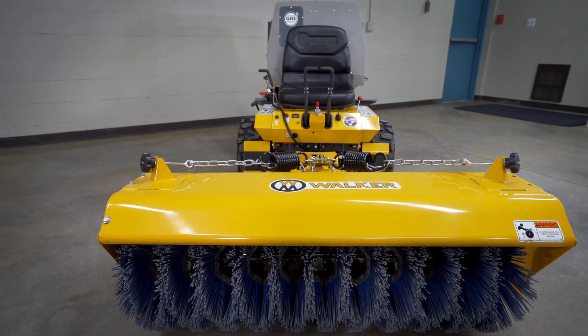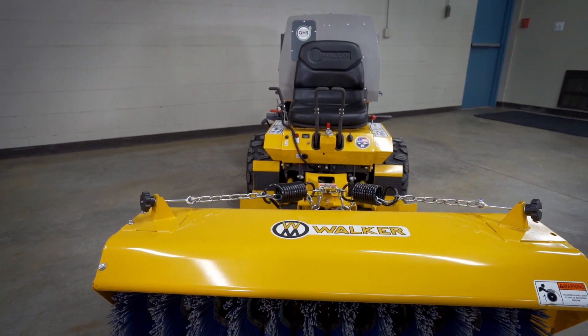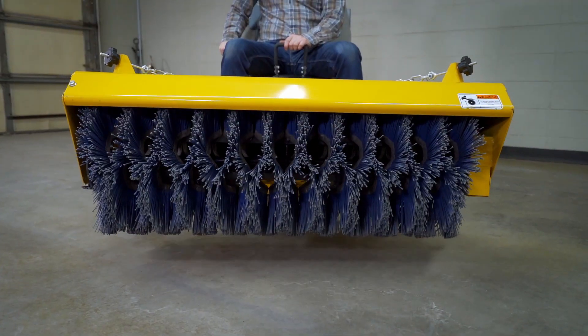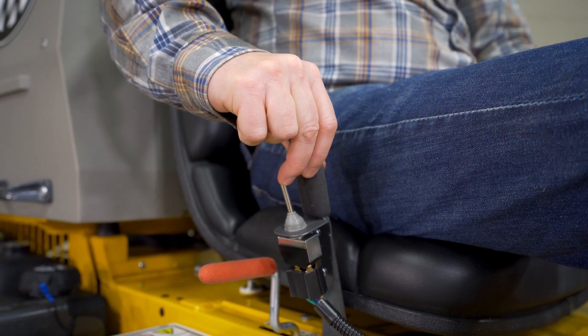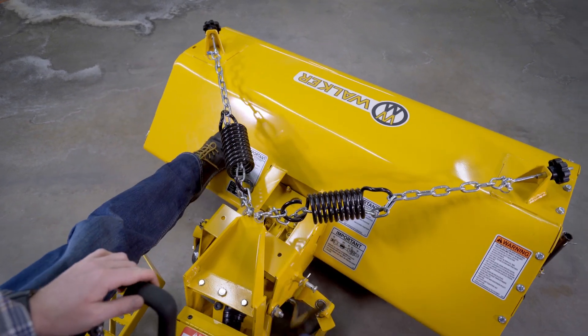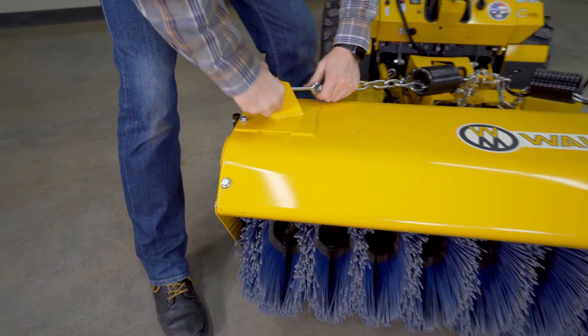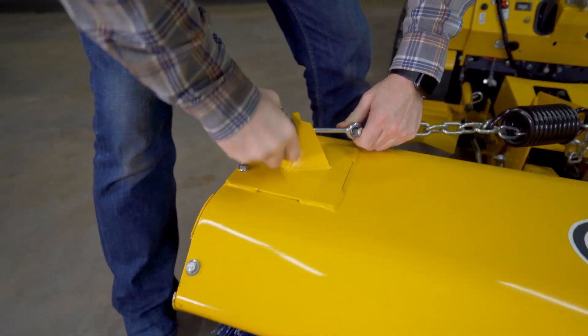The 47-inch rotary broom features quick change flexibility with the required Walker implement hitch, electrical height control with the forward speed control mounted toggle switch, foot actuated angle control with five locking positions, and spring tensioned pressure control with easy adjustments for fine-tuning your broom for any job.